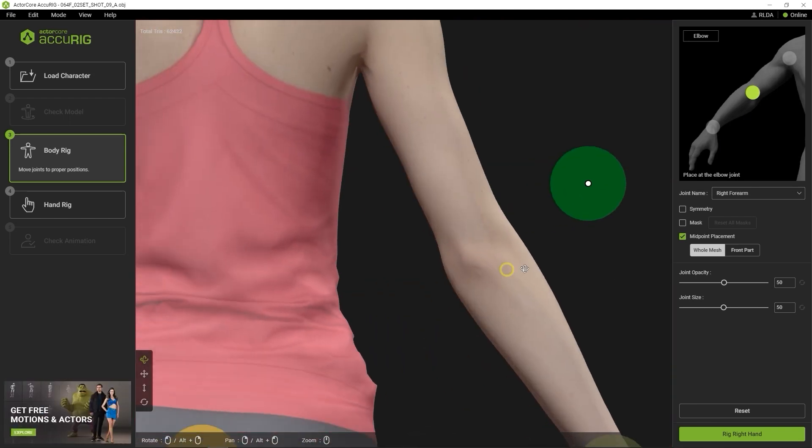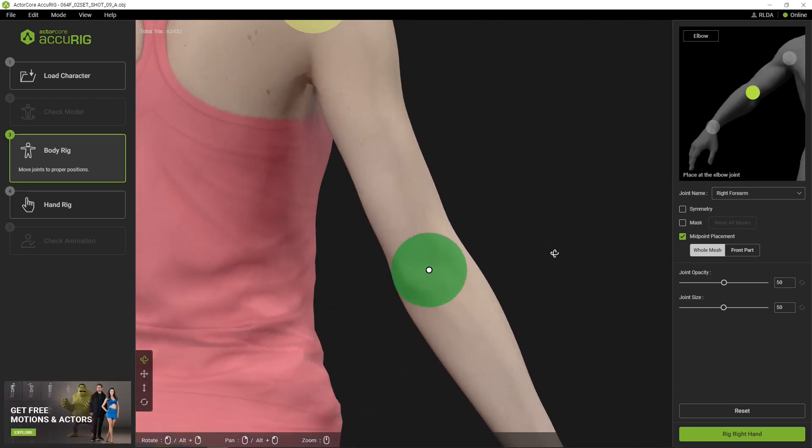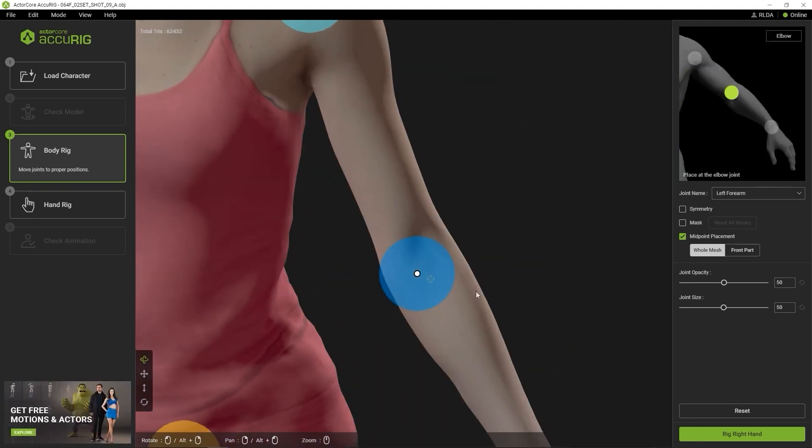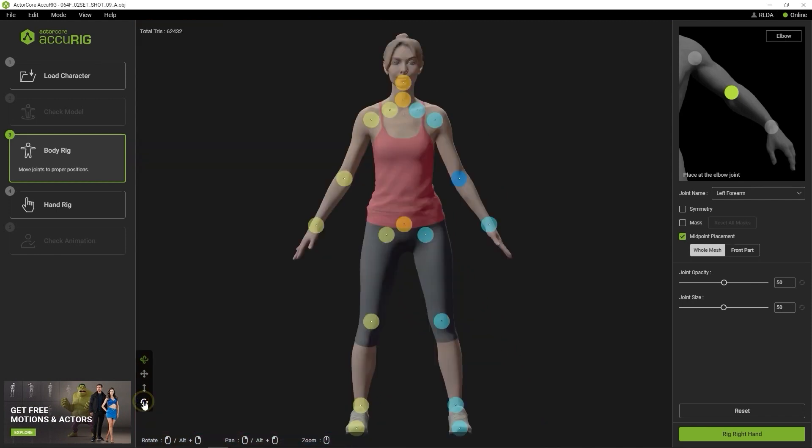Generally, the markers will be placed fairly accurately but may need some minor tweaking. Once that's all good, click on the Rigged left hand button to enter the hand rigging section.